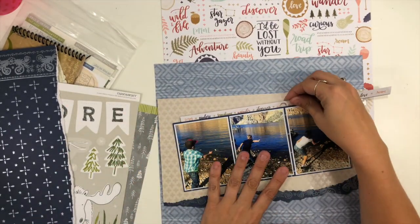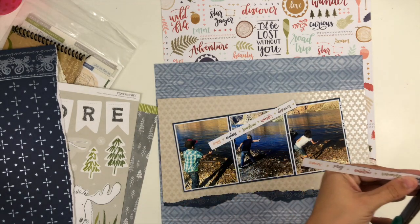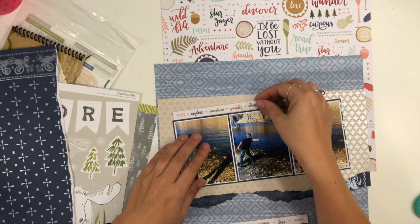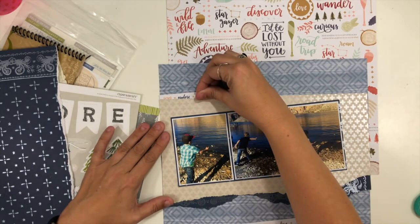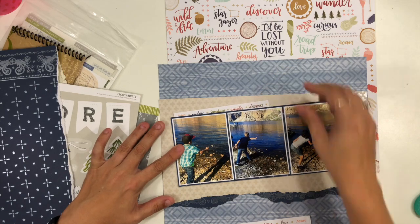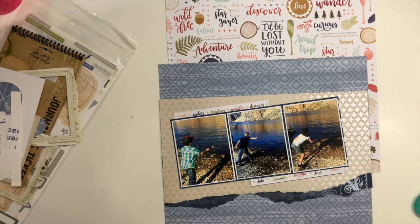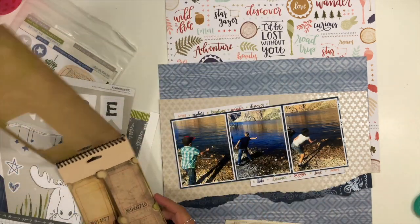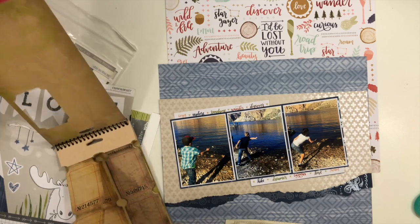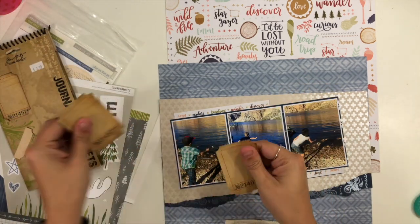I decided at this point that I want my photos to be on an angle — that's not something I do very often because typically I end up liking them better just straight on the page. But for some reason this series of three, I just really liked having them at an angle. These are all pictures from when we had driven up into the mountains near my house where there's a big lake, and the kids were just skipping rocks and things into the lake.